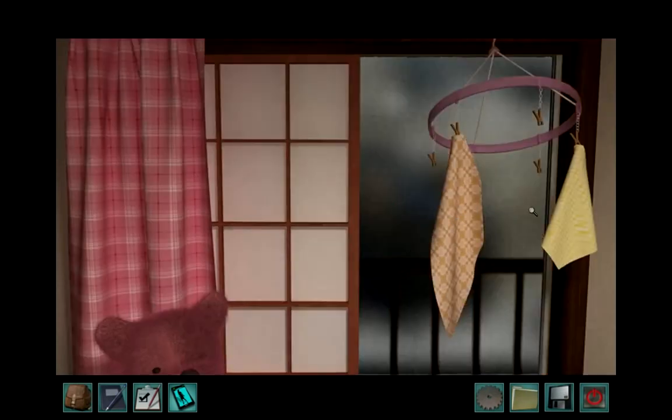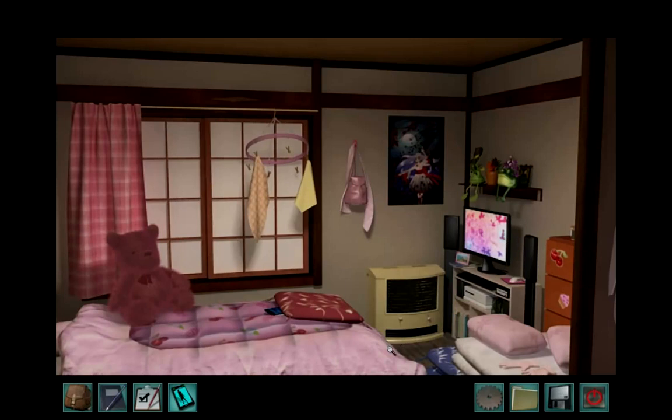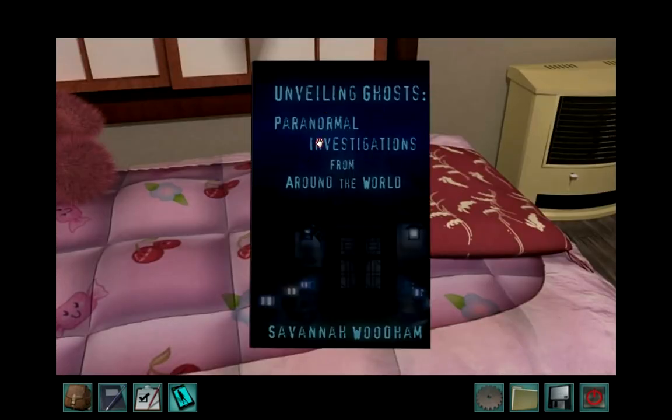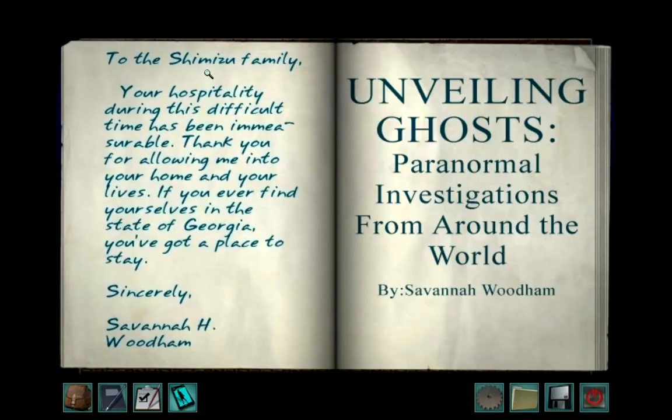Unveiling Ghost: Paranormal Investigations from Around the World by Savannah Wood. To the Shimizu family — your hospitality during this difficult time has been immeasurable. Thank you for allowing me into your home and your lives. If you ever find yourselves in the state of Georgia, you've got a place to stay. Sincerely, Savannah H. Woodham.